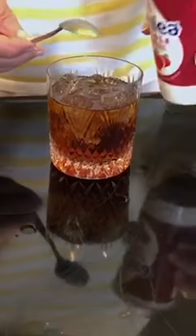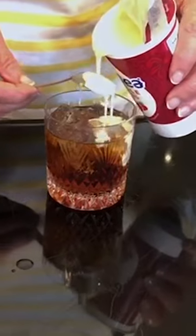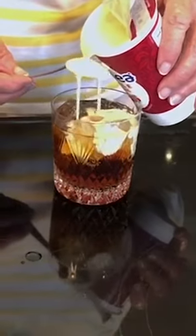And that is a Black Russian. If you want to make a White Russian, you add a bit of cream to the top very carefully.